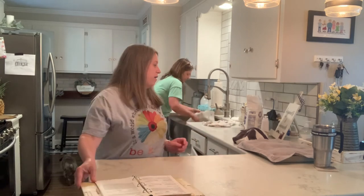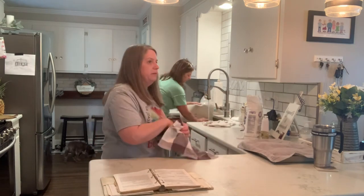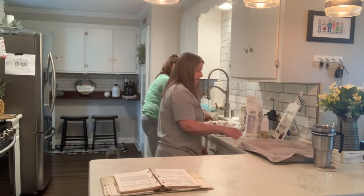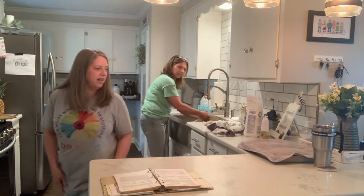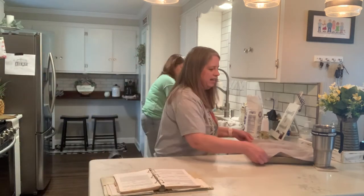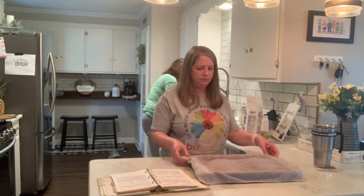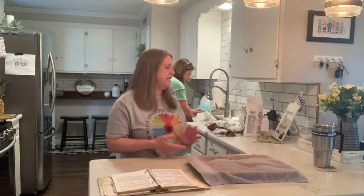We're going to let it rise again. I don't know how long to let it rise, because it's already getting late. I can already see it rising — look y'all, you can see it's already getting bigger since we put it in there.